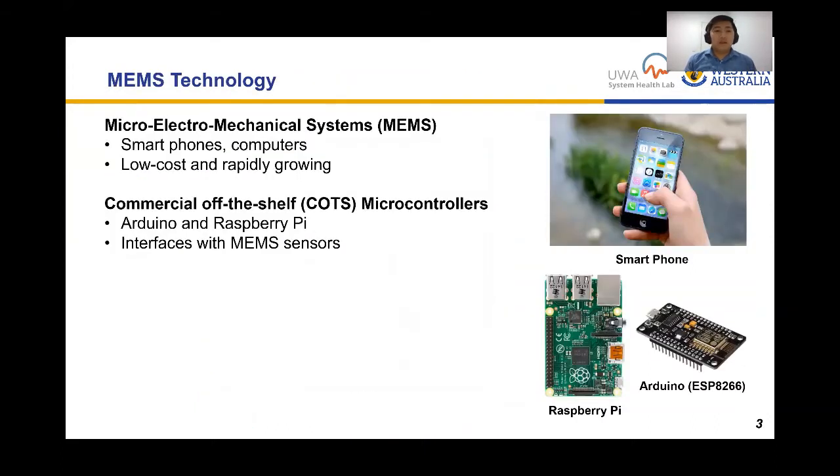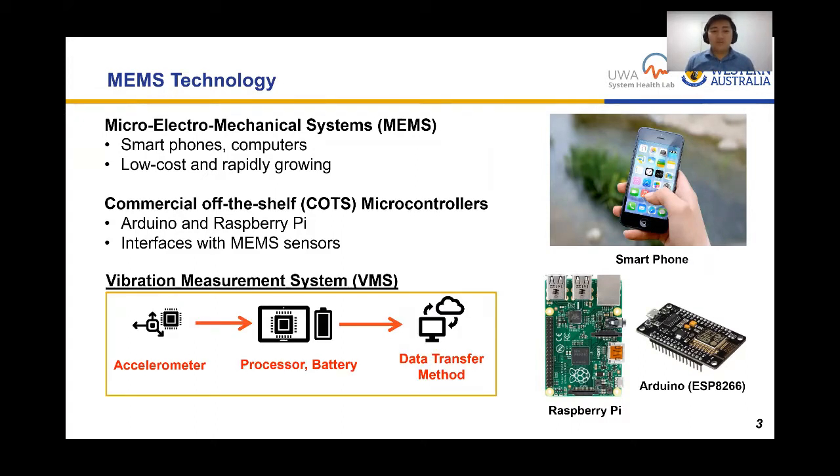A contender technology is MEMS, and we have commercial off-the-shelf microcontrollers where we can interface MEMS sensors. You probably have a smartphone with a MEMS accelerometer to measure orientation — it's low cost, and we can make our own vibration measurement system using that. It uses an accelerometer, a processor, and a battery in a single enclosure, with a method of transferring data.